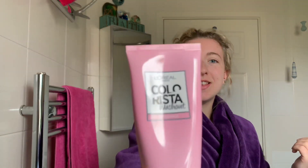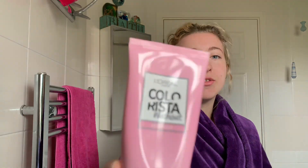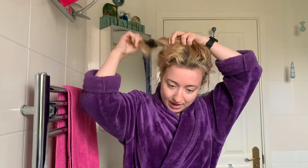It's the morning and I thought I'd do a little video showing my hair being dyed. It's only a temporary color, so it only lasts about two weeks. The product is Pink Hair Colorista Washout by L'Oréal. As you can see, I haven't got any color in my hair at the moment — this is what my natural hair looks like.